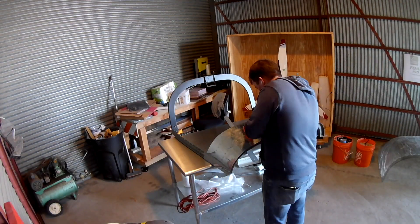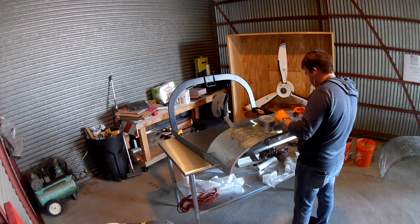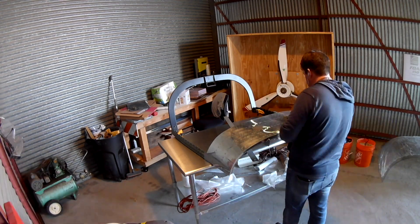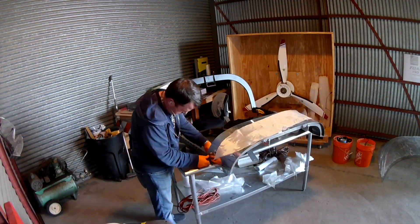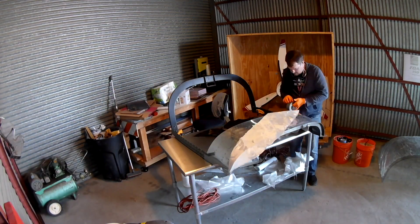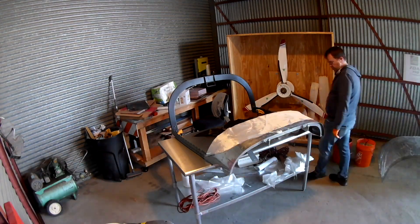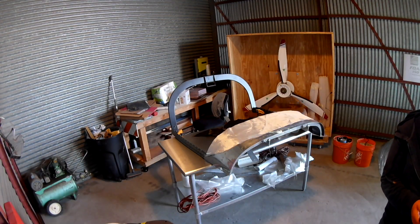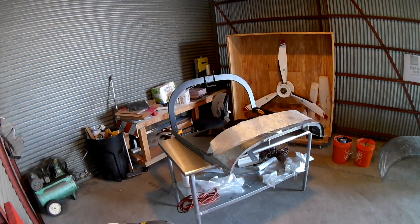Hi everybody. All right, so glare shield video number two. In the first video, we went over the basics of what we're doing here, which is building a cover for the glare shield. This does two things. One, it keeps the sun reflections from going directly into your eyes and blinding you while you're flying. And two, it strengthens up the actual glare shield for the panel that will keep people from bending it in the future.